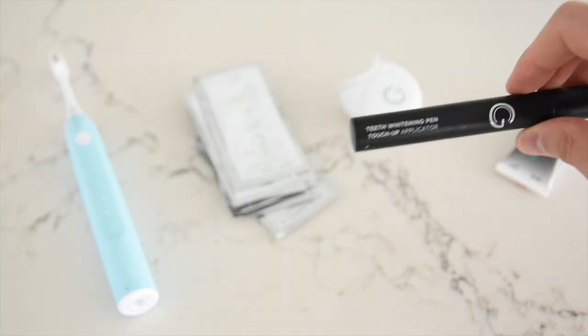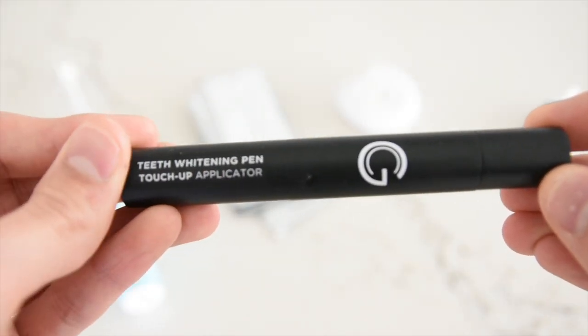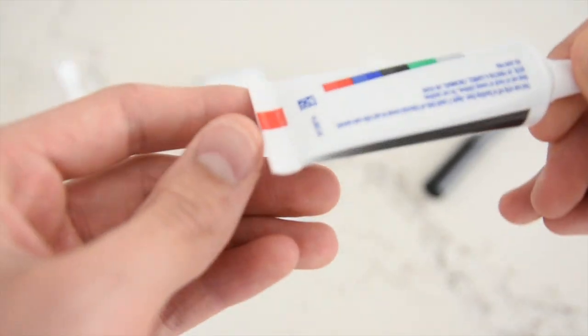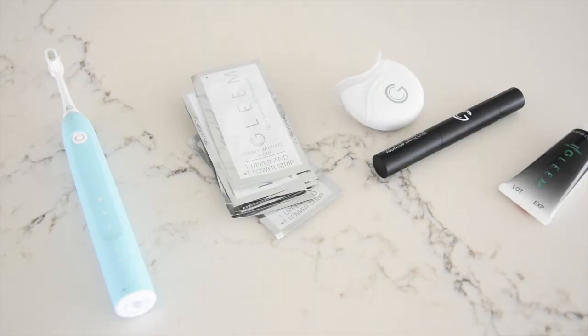There's also this teeth whitening pen, perfect for touch-ups on the go and really perfect for just getting hard-to-reach areas. And there's also this mint whitening serum. All of this together gives you really professional level whitening. I'm gonna give you a before and after of the whitening system to show you exactly how it works.